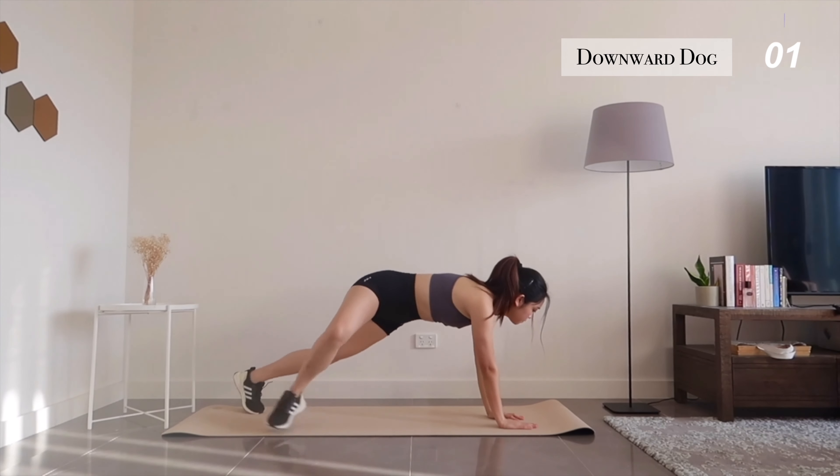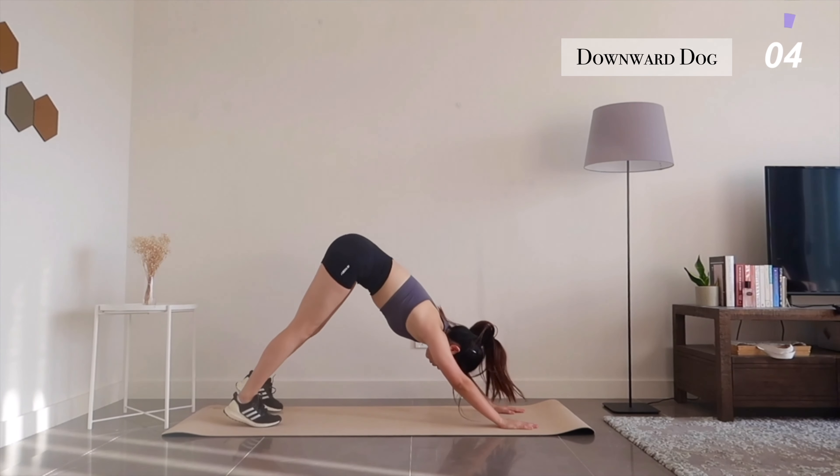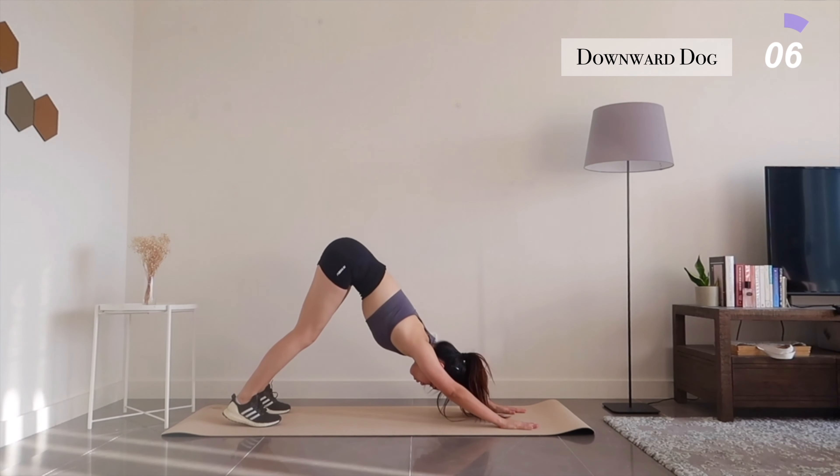Let's get back into a plank and transition into a downward facing dog. Spread your fingers wide and press firmly through your palms and relax your upper back.